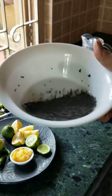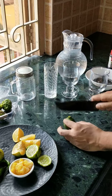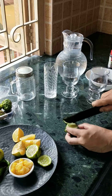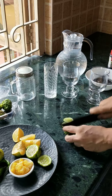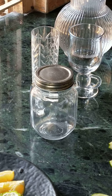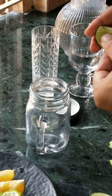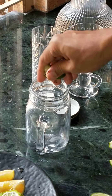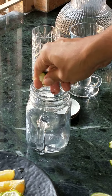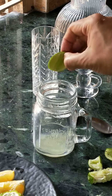Let them soak for five minutes. For the basic Kulukki Sherbet, we need lime, so let's cut some lime. I've taken a jar and I'm just going to squeeze the lemon juice — one lemon per drink, so one lime for one glass of sherbet. The juice is in, then I'm going to drop the lime in too.